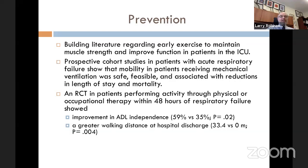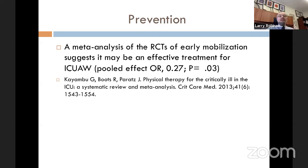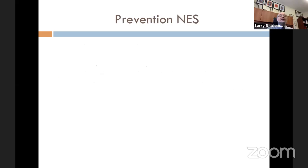Multiple RCTs looking at early mobilization show it is an effective treatment for ICU-acquired weakness. With early mobilization, the odds ratio of developing ICU-acquired weakness is only 0.27 — about one quarter of the chance compared to those who were not mobilized. This seems to be an effective prevention strategy.